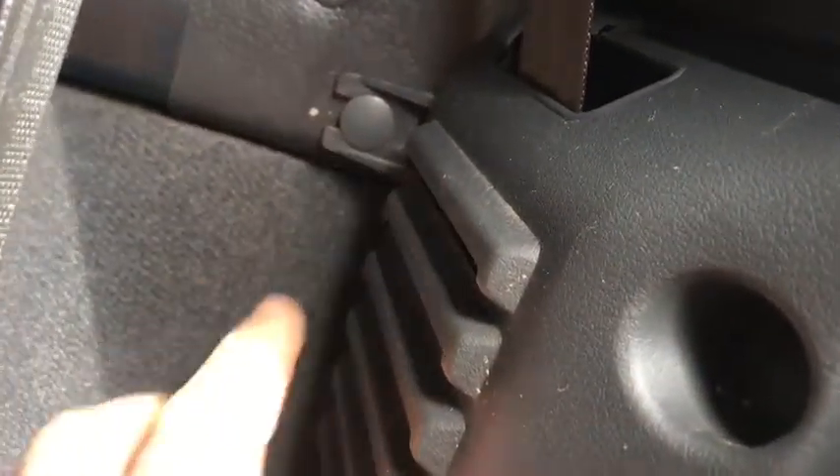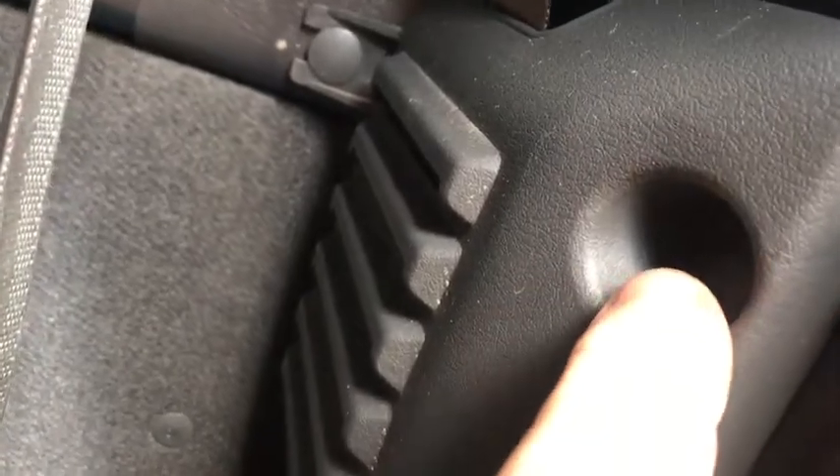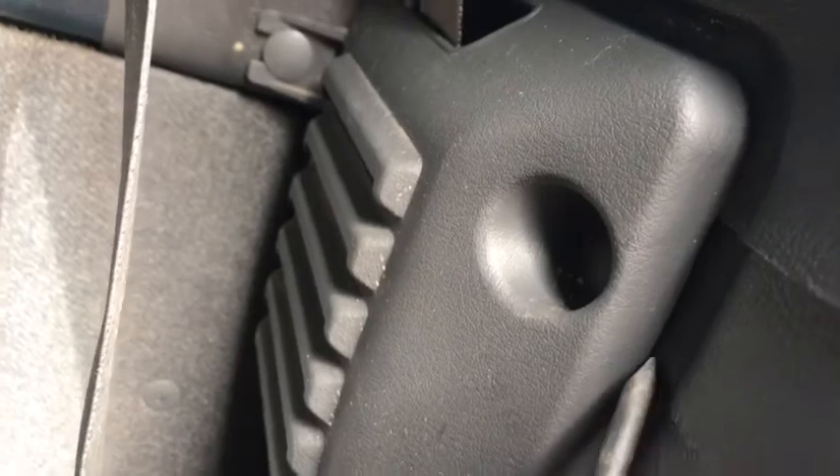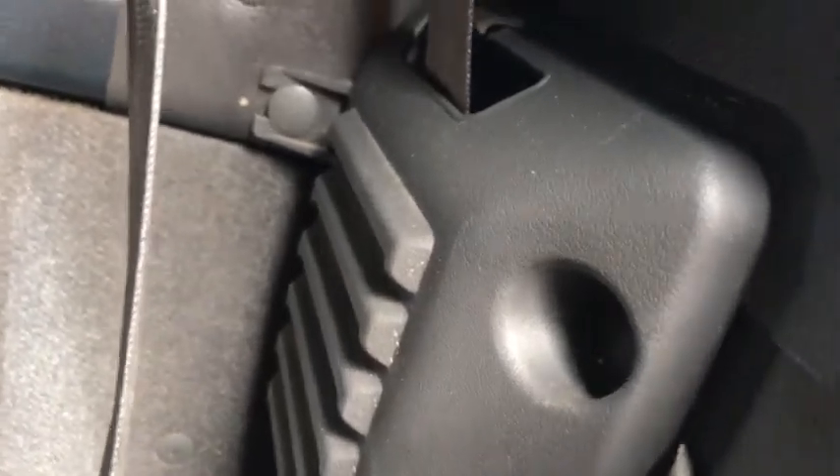Remove the plastic cover by prising the plastic studs out with a screwdriver — just do it gently so you don't break it. The top of the plastic cover is slotted so it can be removed from the seatbelt.